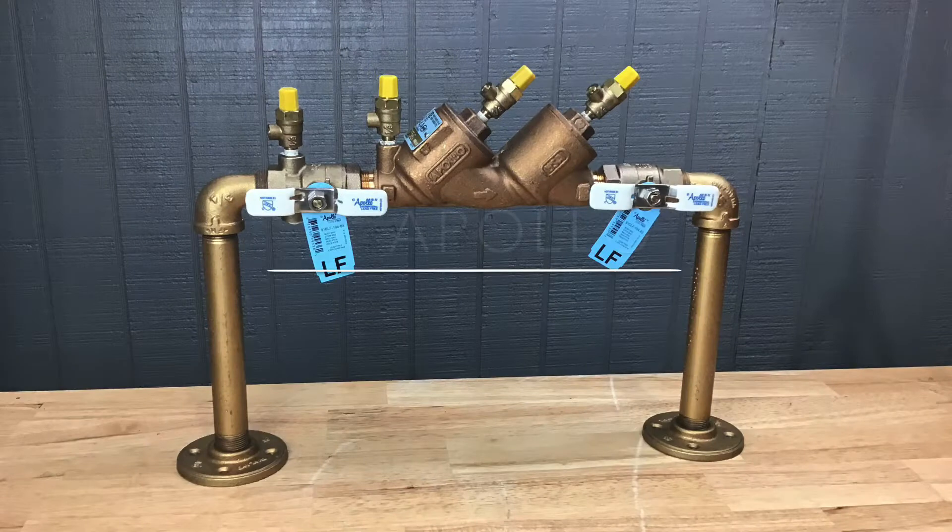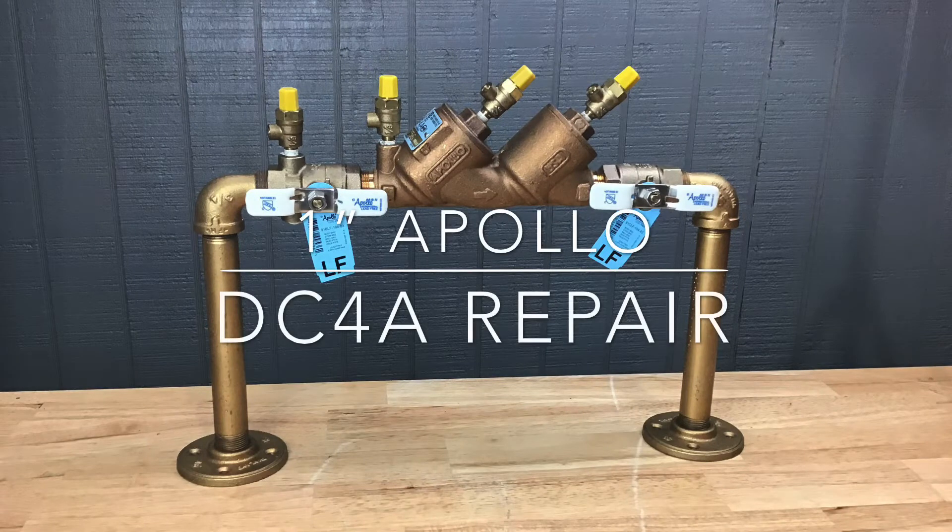This video will address the repair of the 1-inch Apollo DC-4A. These repair procedures will work on both the standard and lead-free version of this device.